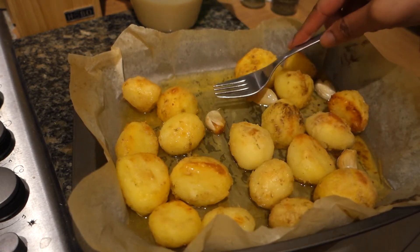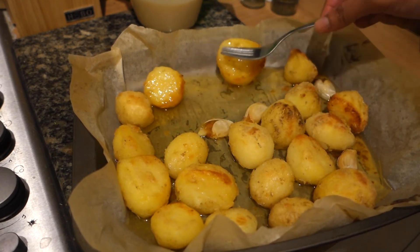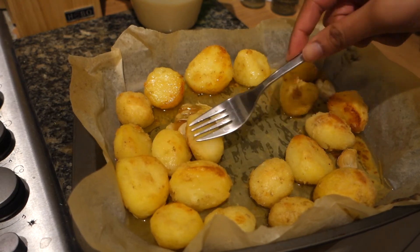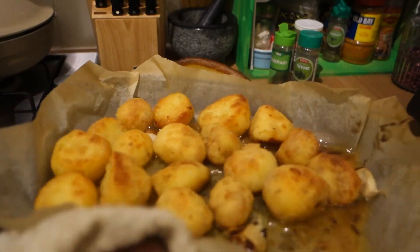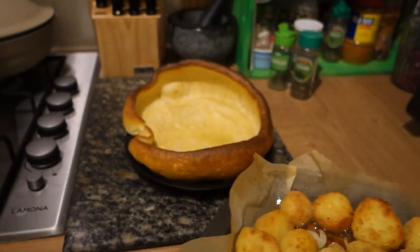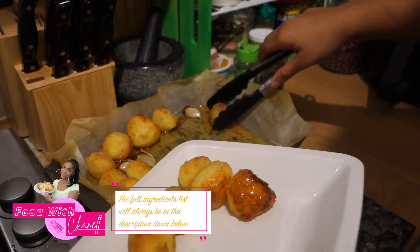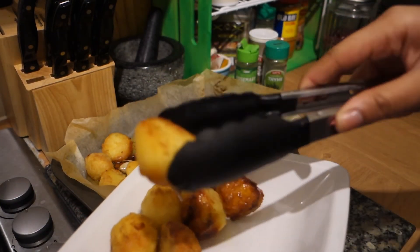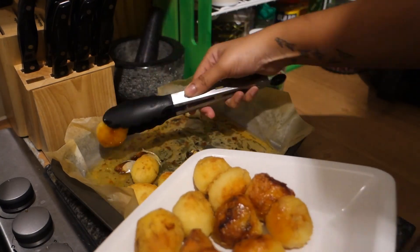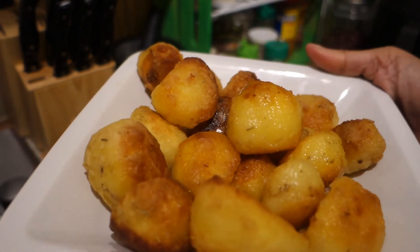Press on the garlic — the garlic should just mash right into that oil, so the oil becomes nicely seasoned. Just push the garlic cloves and allow the garlic to come out, because then those potatoes will taste delicious. Look at those beauties — this is what roast potatoes are supposed to look like: garlicky, buttery, crispy, beautiful. Listen to that crunch when you put them down. All that butter and oil has garlic infused in there, so believe me, you won't be disappointed in the taste.